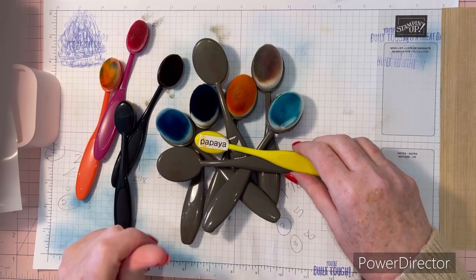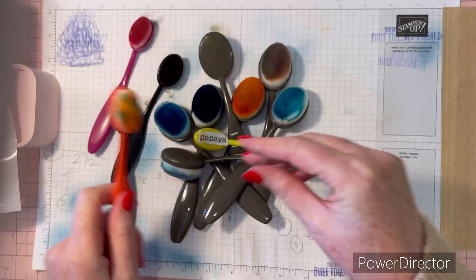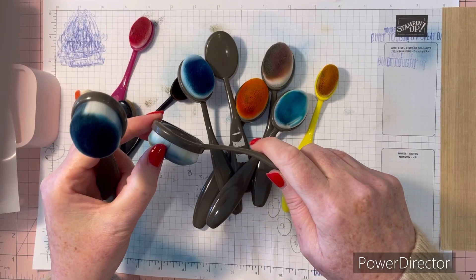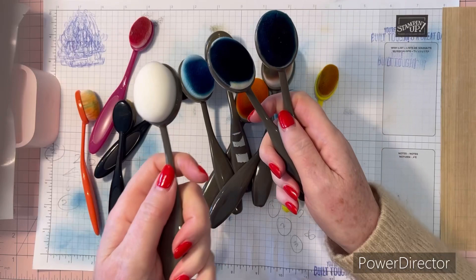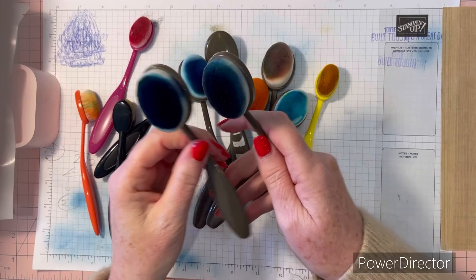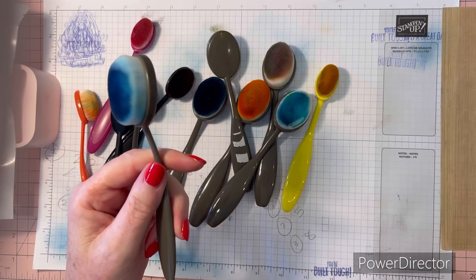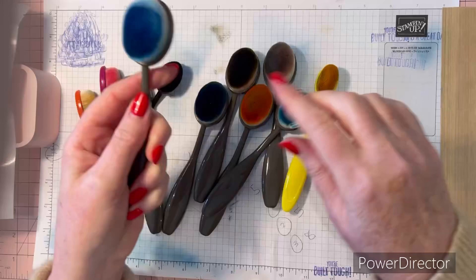Today I'm sharing how to clean blending brushes. Sometimes the colors change or the brush just gets too grotty and you want to freshen it up. You don't need to get all the ink off — if you clean it up and keep using it in the same color family, like blues or pinks, that's fine. I like to have specific colors for specific brushes, but that's up to you.